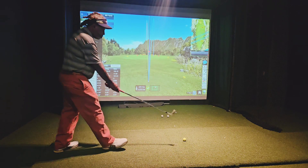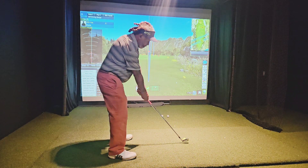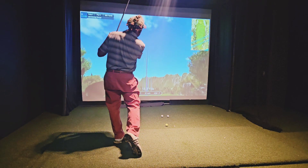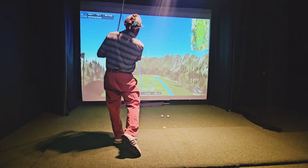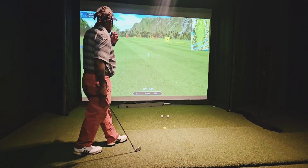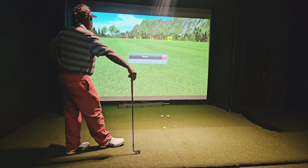That shot was pure. Blow on the face — so that goes a little bit to the right. But still, look at that — ball speed's up.